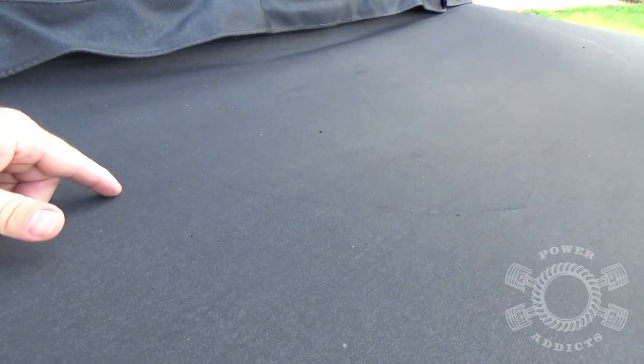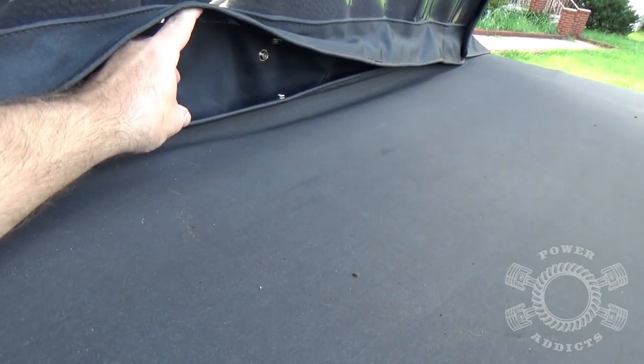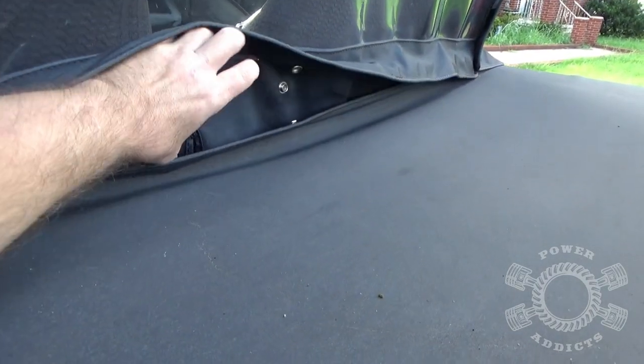As you can see from the last shot, we had a big old pool of water going on in the middle of this. What ends up happening, if there's enough water, it pulls that snap loose right there.